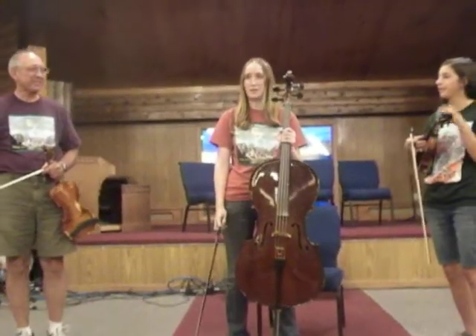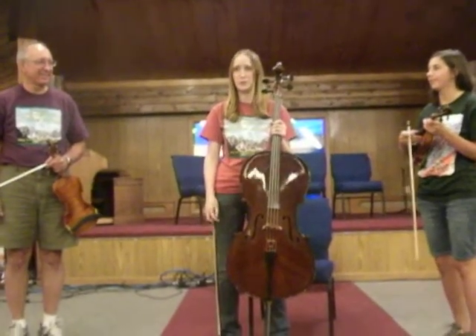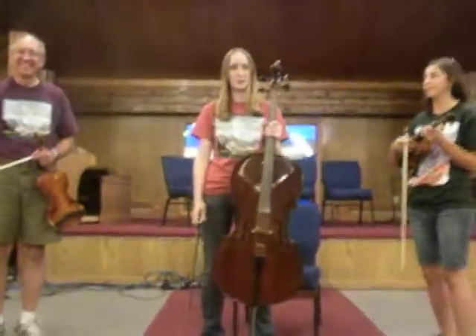The song we're about to play is called Southwind, and the technique that we are going to use to transmit this song to you is called the pretzel.